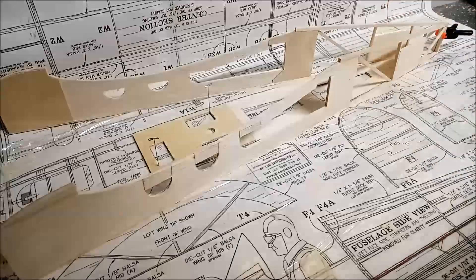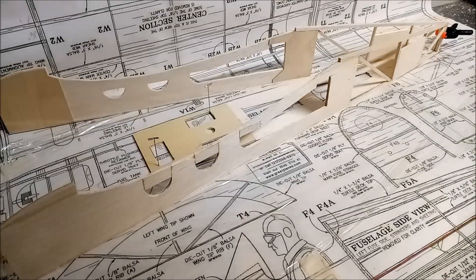It's slightly different to what's usual, but it should still give a good and true fuselage as long as I keep everything perpendicular to the plan.